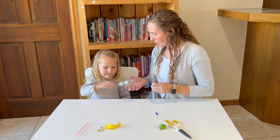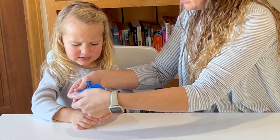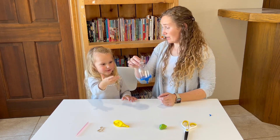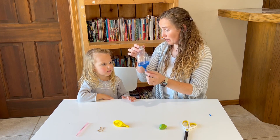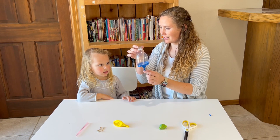Hold it so that I can stretch the balloon around it. Now, down here is our diaphragm, and our diaphragm moves out and in, out and in.